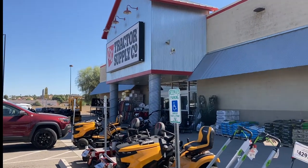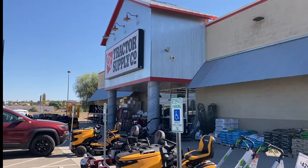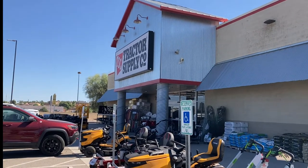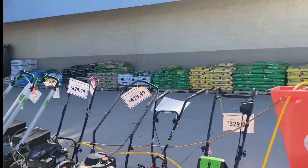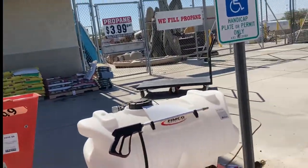Good morning. This is the Yuma Gardener and I'm at Tractor Supply on 32nd Street. I'm outside the building right now and I'm just taking a quick look around.